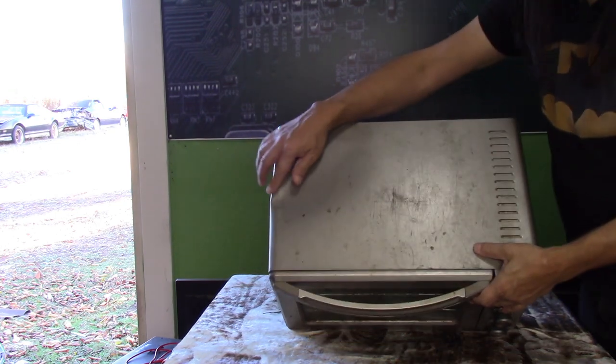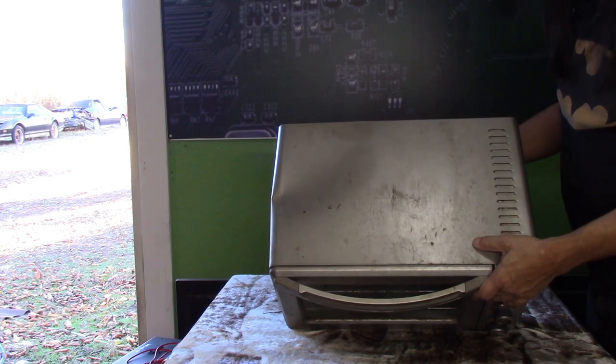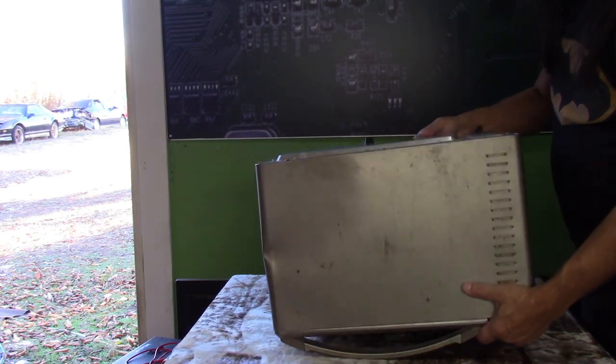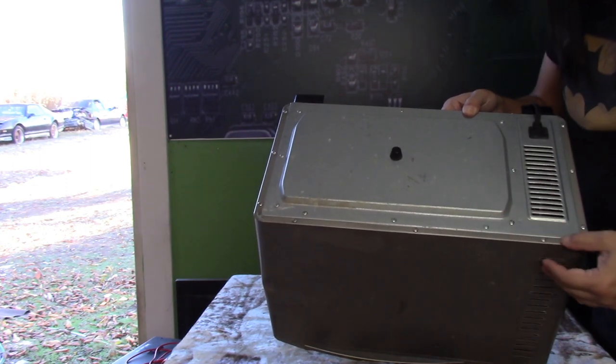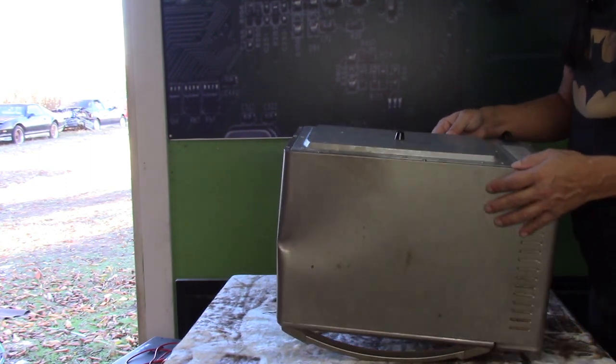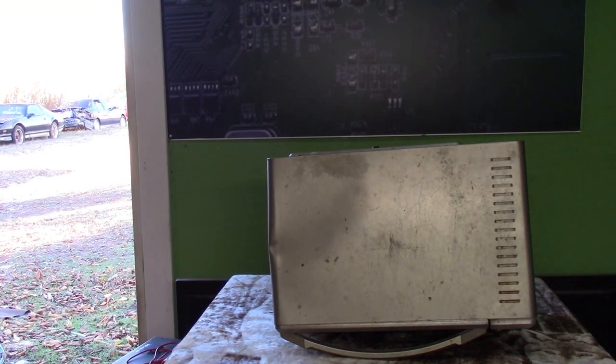Now you can see right here, if you look real close, you can see the cabinet does have drop damage. So it was dropped pretty heavily. You can see the cabinet is just held on with regular Phillips screwdrivers — that's all it is. So let's go ahead and get it taken apart and see what we can find.